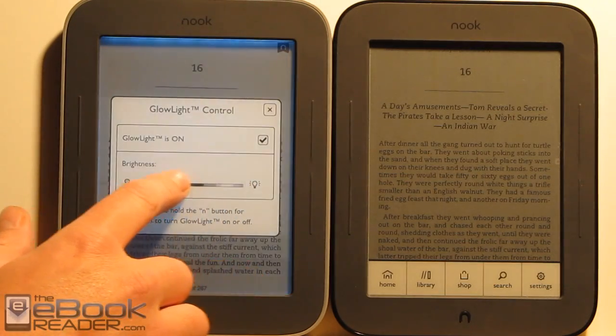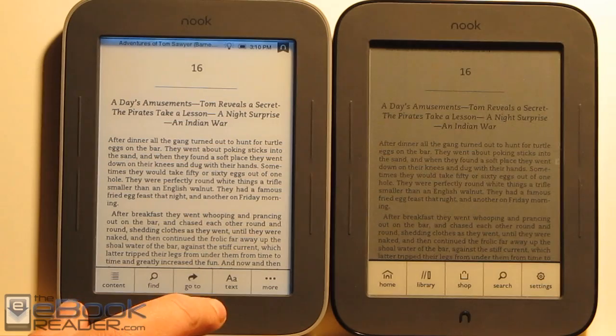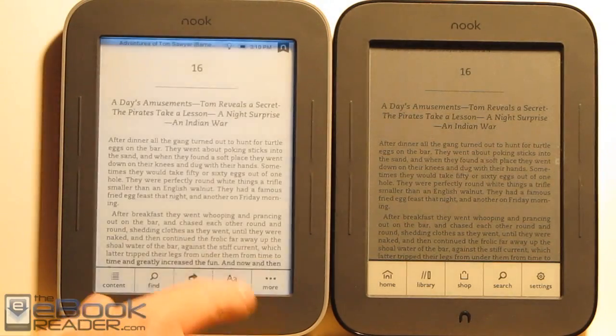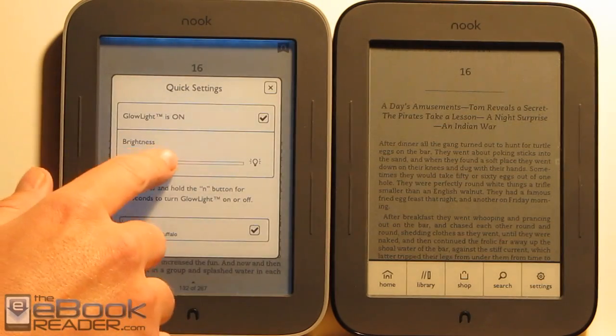There's a dial so you can adjust the brightness. I kind of like it at about that brightness actually. Another way you can access the Glow Light without hitting that button is the little icon up at the top, and you can adjust it that way as well.